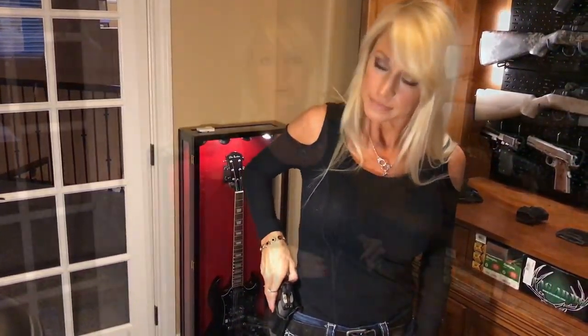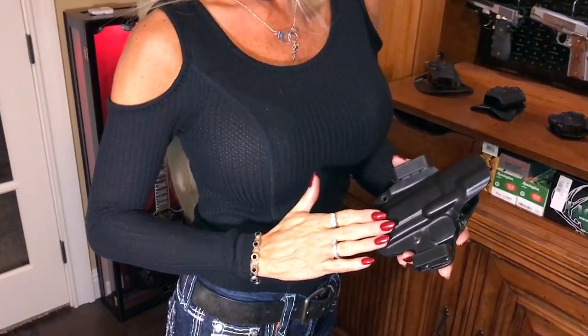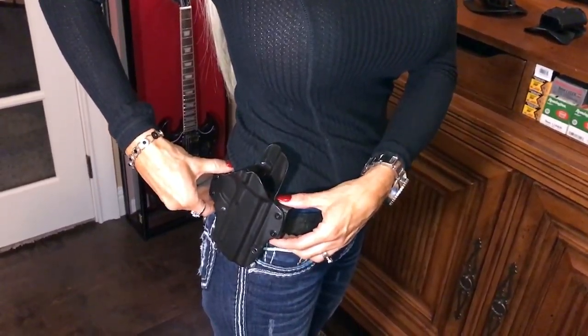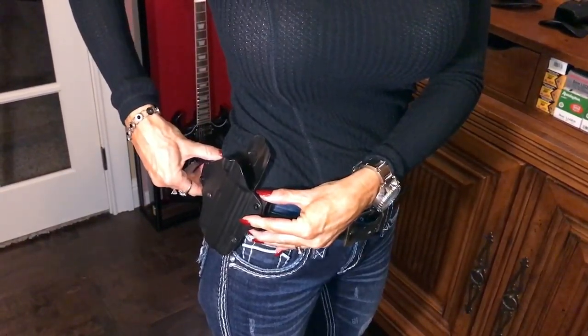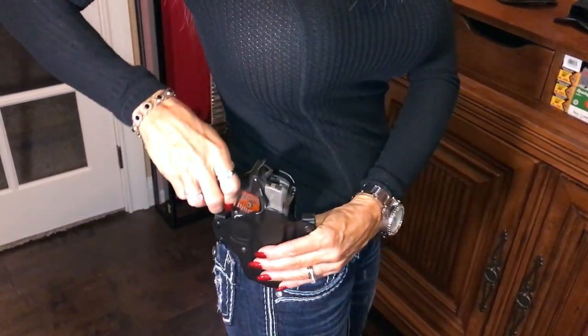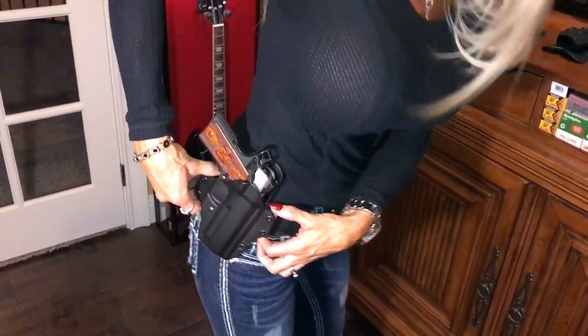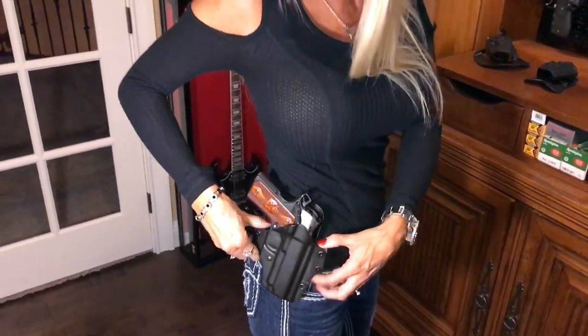Last but not least, out of all the holsters I've shown you today, this is the winner. This is my everyday carry - it's a Blade Tech. What I like about it is it's thin, it's contoured so it's flush up against my body with your belt lips through it, and it has all this material to protect your body from all the hardware on your gun. I can bend over, it's not digging into me. I can move around, it still goes with me. It doesn't stick out far from my body, and sometimes it feels like it's not even there, which is really nice.